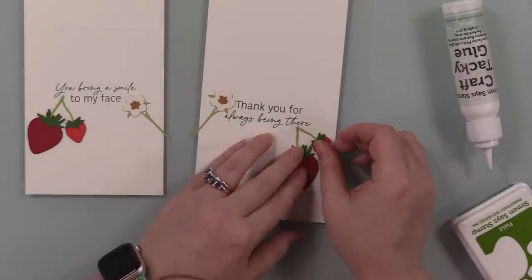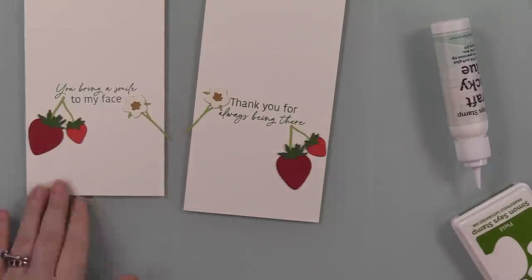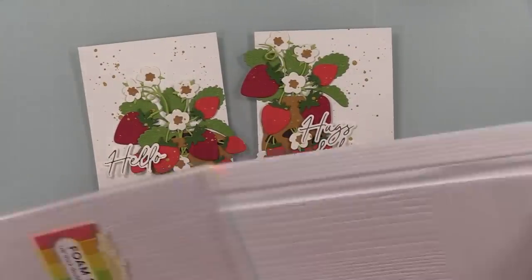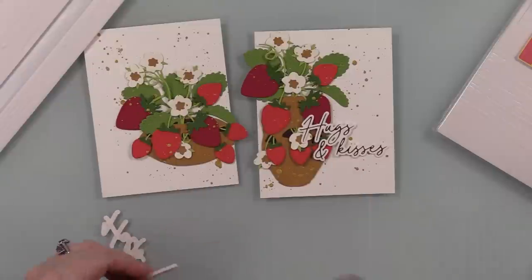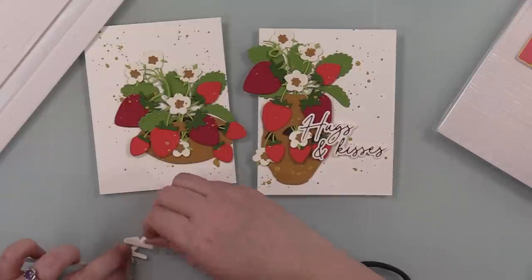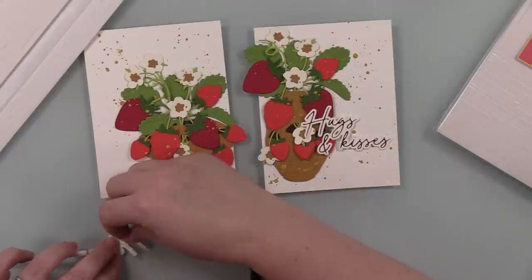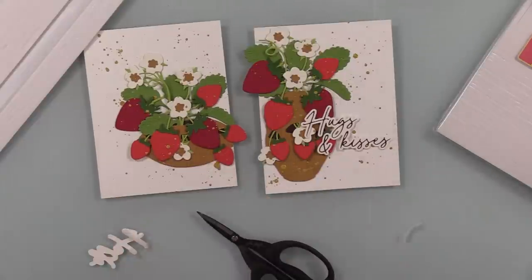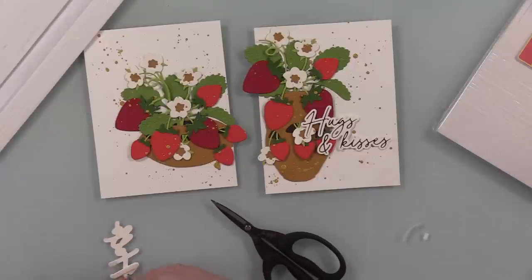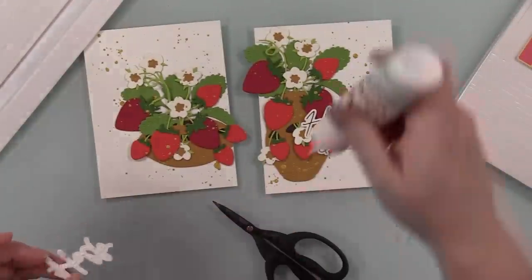After stamping the sentiments I added the last of the little strawberry and bloom die cuts to the inside just to tie it all together. Once those were adhered, I flipped them over and trimmed off the little bits hanging off the edge. Then to adhere the foiled sentiments I used a combination of craft tacky glue and foam strips, because there's a lot of dimension going on. I put foam strips on the areas where there are no die cuts. I used my die release tool to pick off the little bits of backing, then craft tacky glue, and stuck that into place.